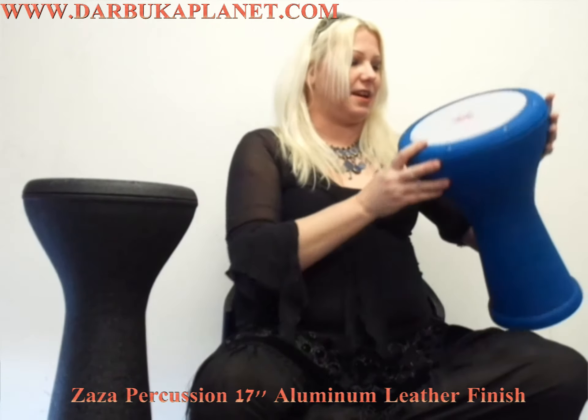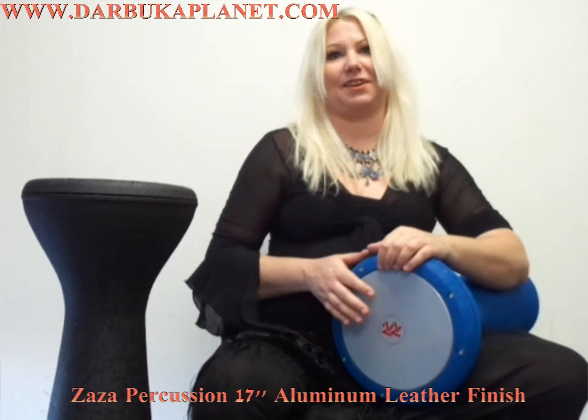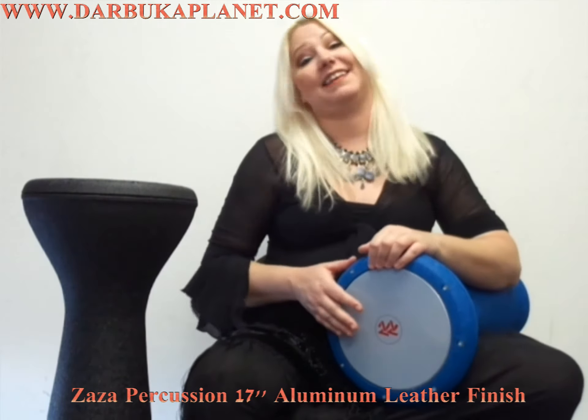It's a very nice lightweight drum and it's non-skid so it won't slide off your lap easily, and this is what it sounds like.